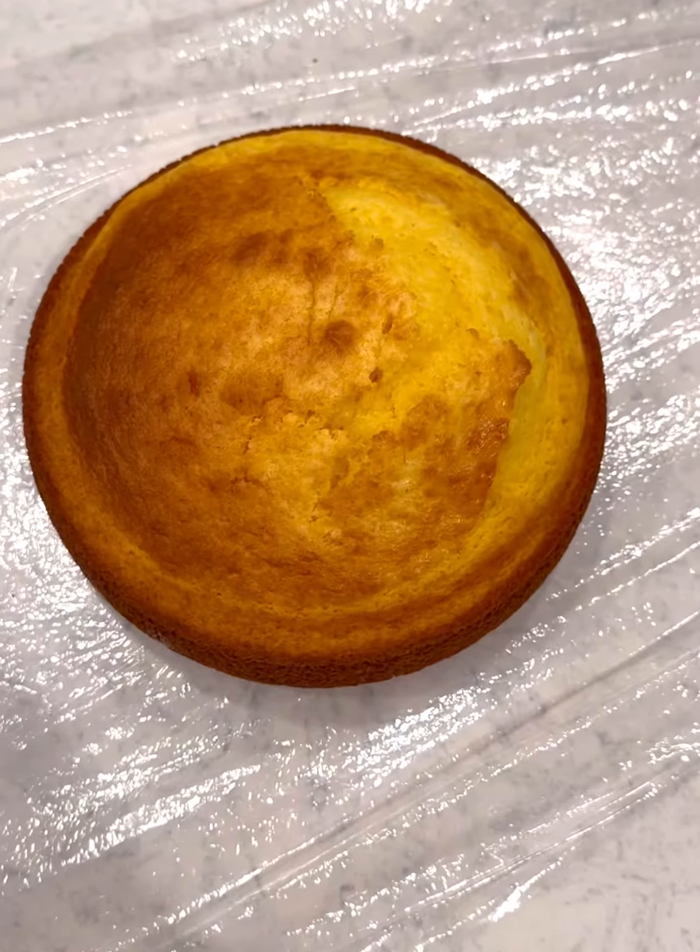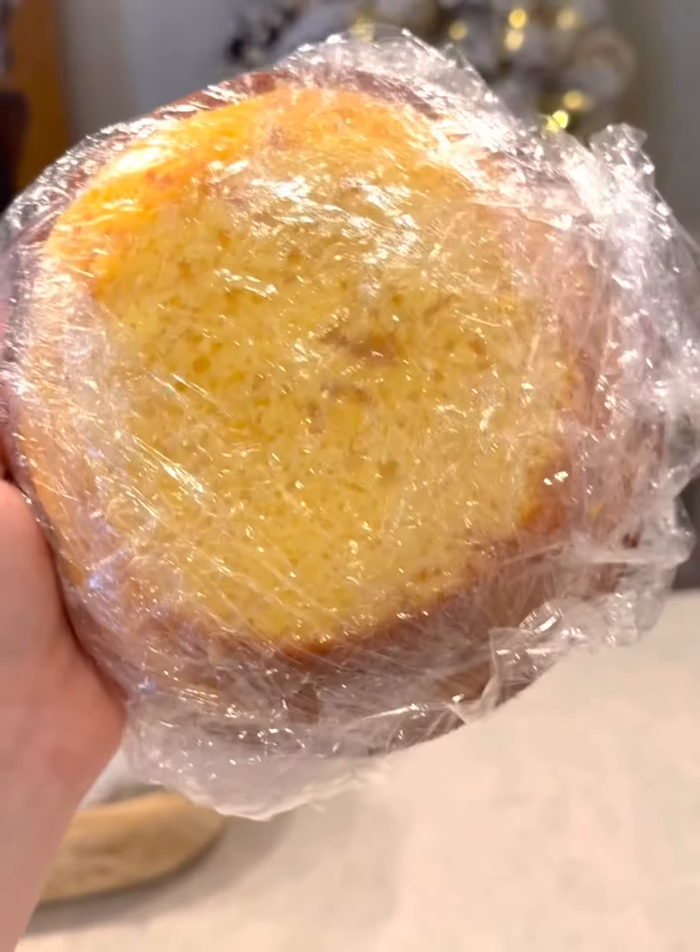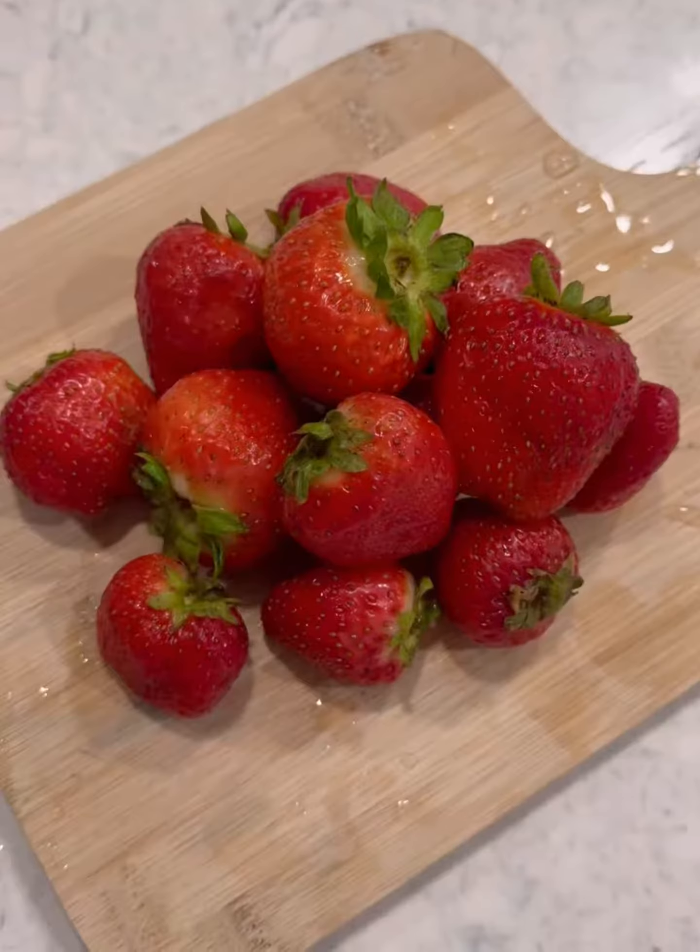Now I'm putting it in three six-inch cake pans. Bake according to the directions on the back of the box.